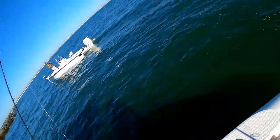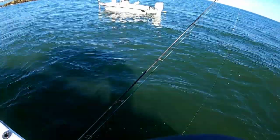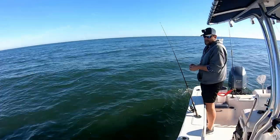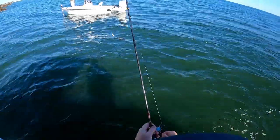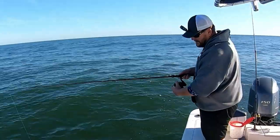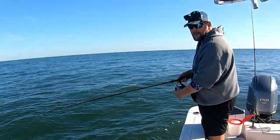Usually about 14 inches is my keeper limit. I usually catch enough where I can be picky because I fish a lot. I know I've thrown back two slot-size already, but I'm holding out for another 15 incher.